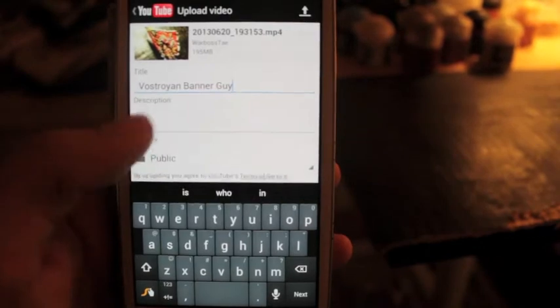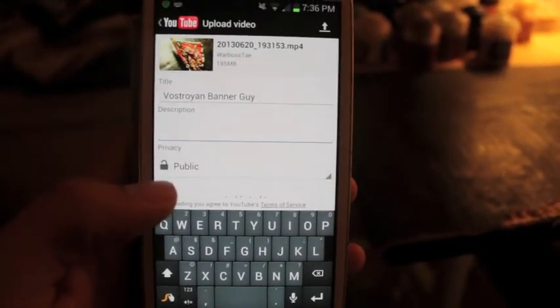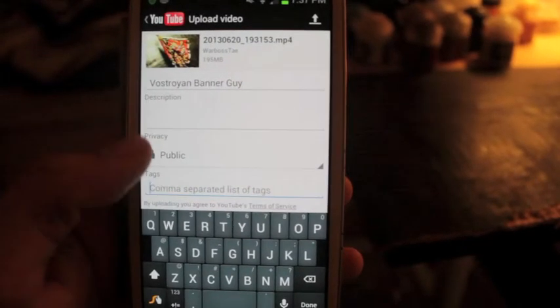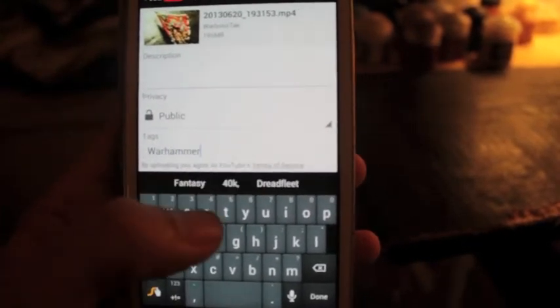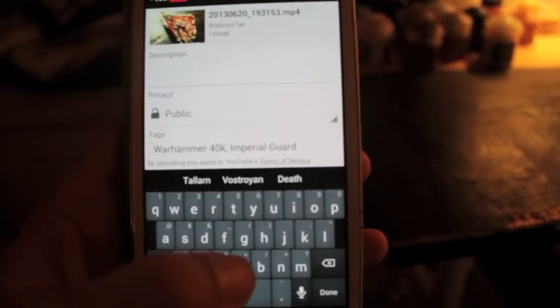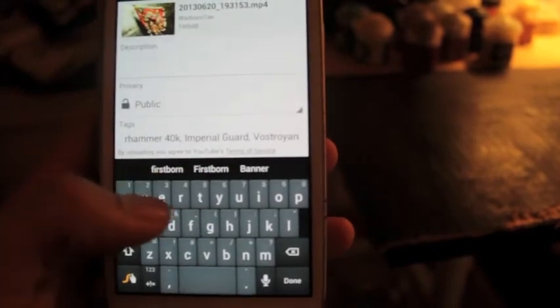Ladybots and I are spending the night in, painting and filming videos. We'll leave the description blank for now — I'll do a quick little video description. But at the bottom, make sure that it's set to public. And for the tags, I like to put like Warhammer, 40k, Imperial Guard, Vastroian, Firstborn.